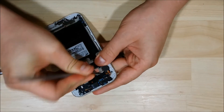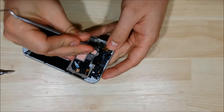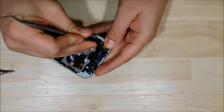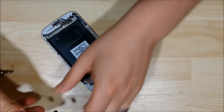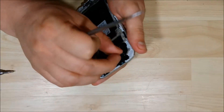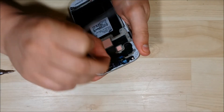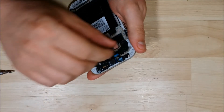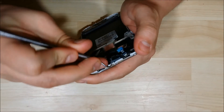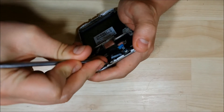Take out our little vibrator module here — stick my dental pick underneath and pry upwards. It does have a little bit of adhesive holding down the two connecting ports off the ribbon cable, so make sure you're gentle as you remove it. There's a little clip that holds our front facing camera in — normally if you just give it a little bit of a tug, it'll come off with the camera. We'll go ahead and remove the proximity sensor earpiece portion. If you just stick your tool in right here and pull upwards, this earpiece speaker will come out for us as well.